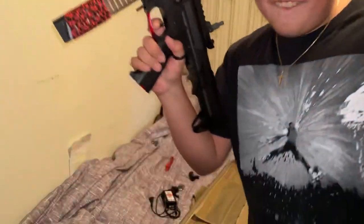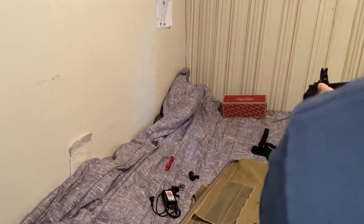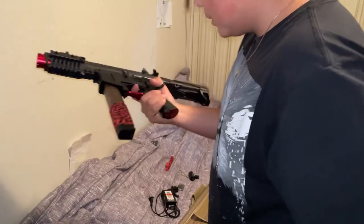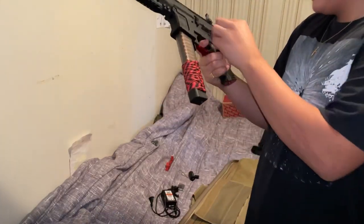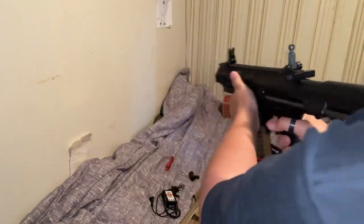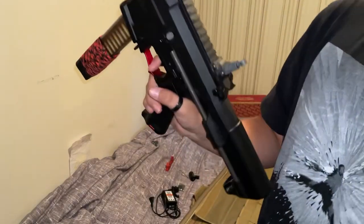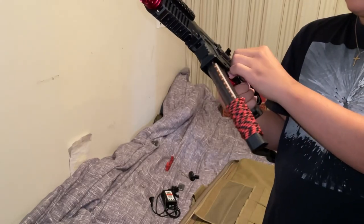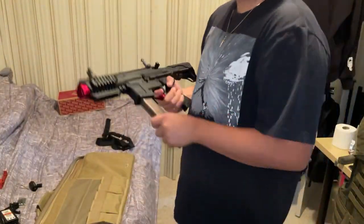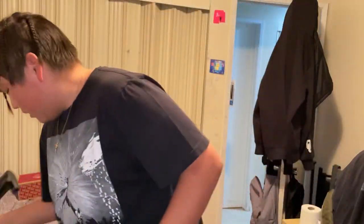Oh this is hitting hard — yo this shoots good! You want me to try again? Yo this is actually loud too. Yeah, I'm gonna try full auto — let me switch it here. Oh it ran out — bruh this actually shoots fast. It sounds like it would hurt if you get shot by this. It's gonna hurt and probably leave a mark.